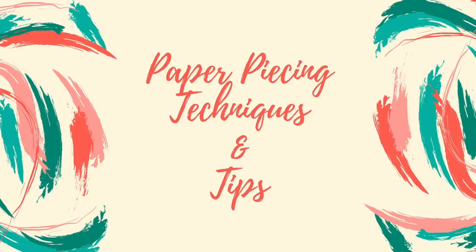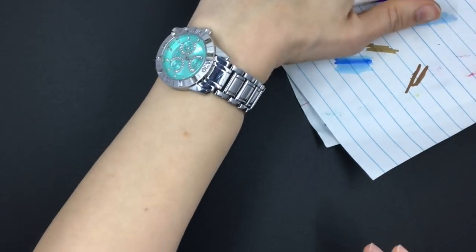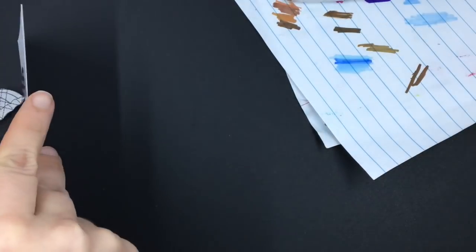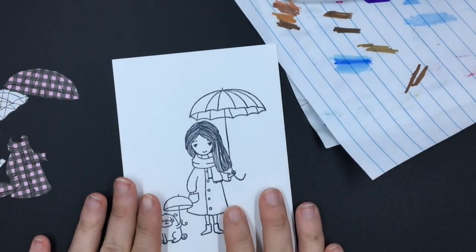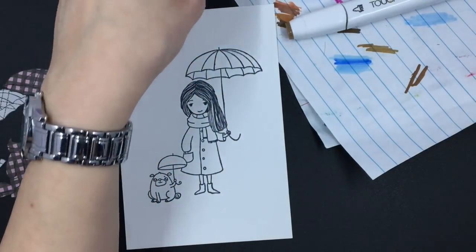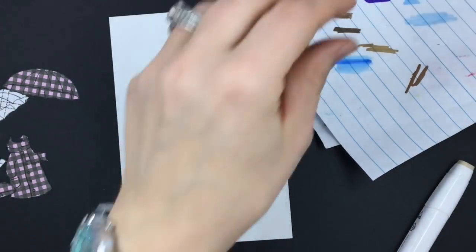Hello, today we are going over a fun technique called paper piecing. It is a great way to add dimension to your project as well as use up some of your leftover scraps. It's all in your creativity.